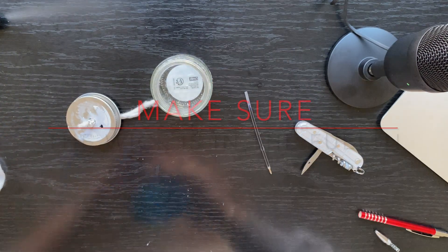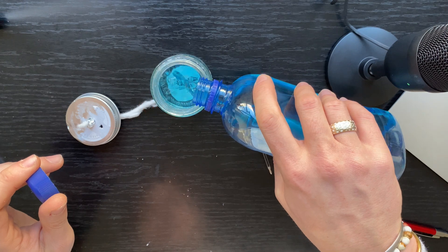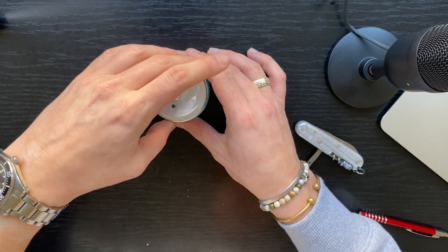Now we're gonna put some alcohol in here. This cotton will get soaked.